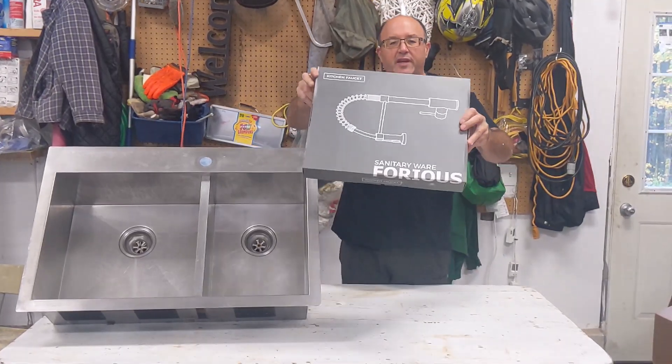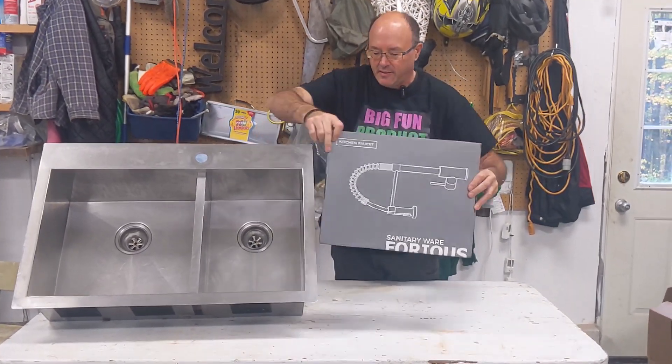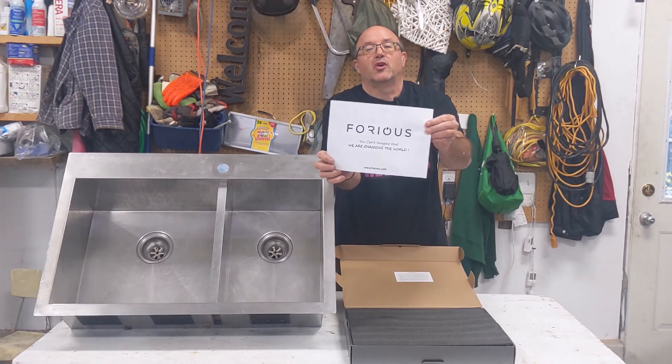Hello my friends, Sheiks here. We've got the Foreus kitchen faucet. We are changing the world.